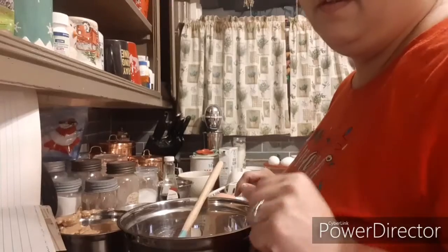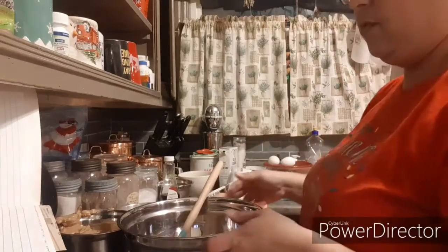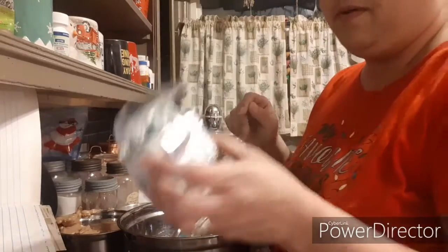Let my dogs out. Hang on guys. Alright, so peanut butter cookies coming your way. I've used one cup of butter.